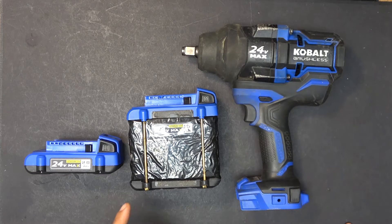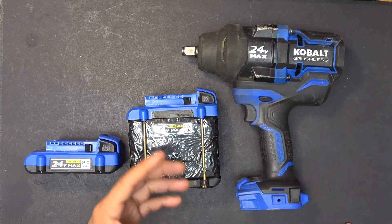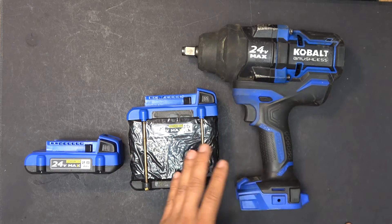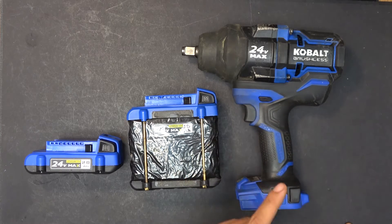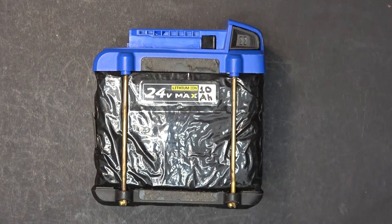Not only does it give you more run time, it also gives you more power and more current. For a power-hungry tool, it can put out five times more current compared to a 2 amp hour battery. That's the third advantage of using a power tool battery for an e-bike.